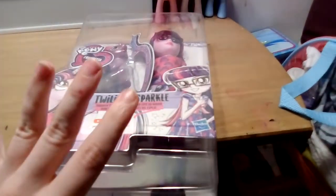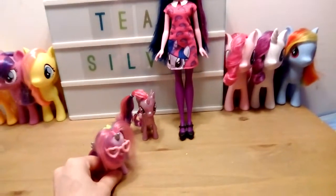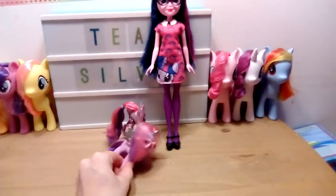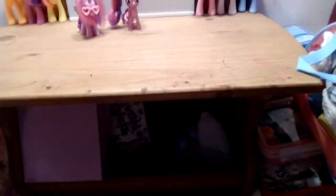Now I'll be right back — and I'm back! Now let's take a closer look at the Equestria Girl doll Twilight, or Cy Twi, and Princess Twilight. Here is Cy Twilight — that's what they've been calling her, Cy Twi — she's from the Equestria Girl series.